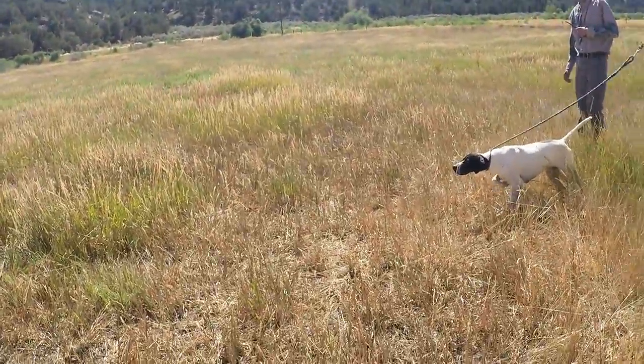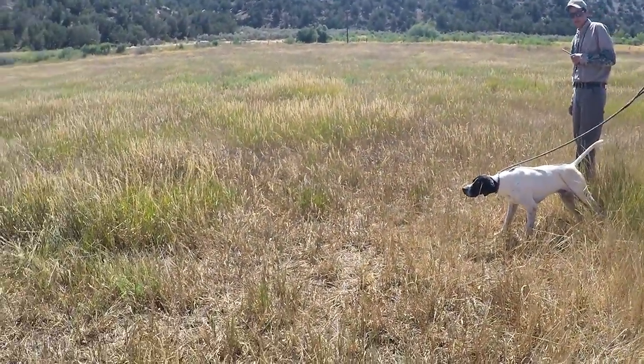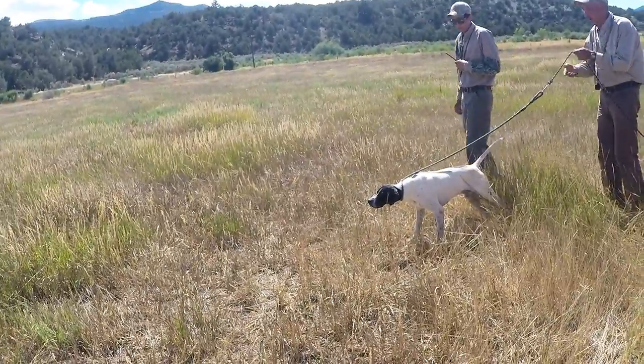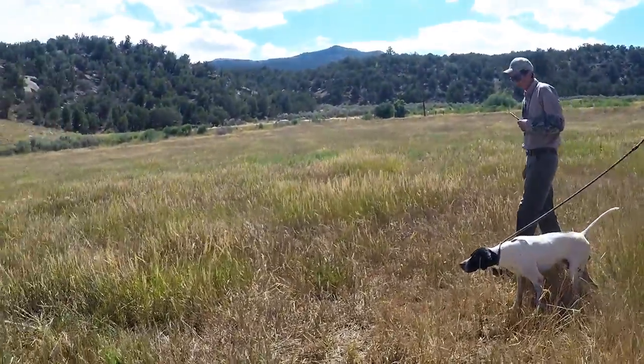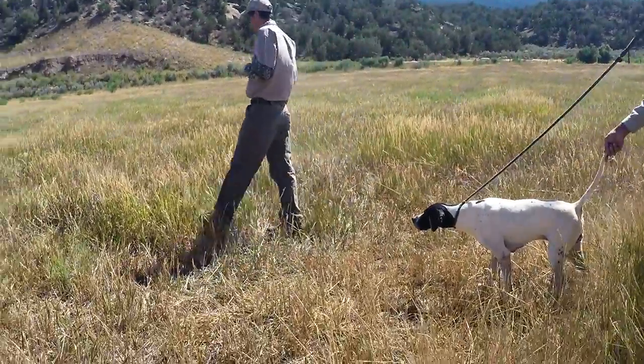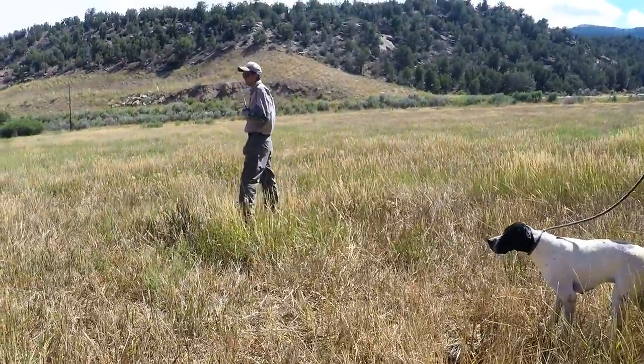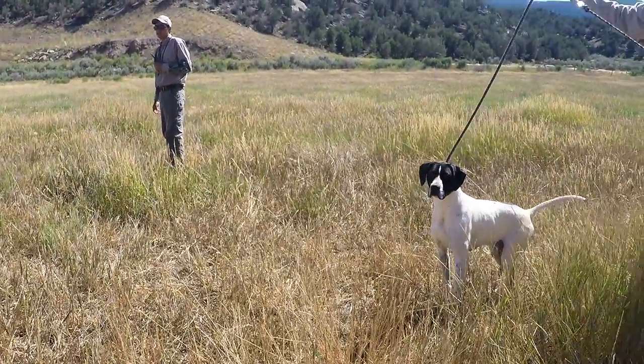Once he fully understands the command, we will then begin working him on live birds. With the dog on a lead, move him into the scent of the bird and give the whoa command. If he moves, use the collar and lead to move him back into position. Once you are confident he is steady, go ahead and have someone flush the bird. Remember, he should still remain in the whoa position as the bird flies away.